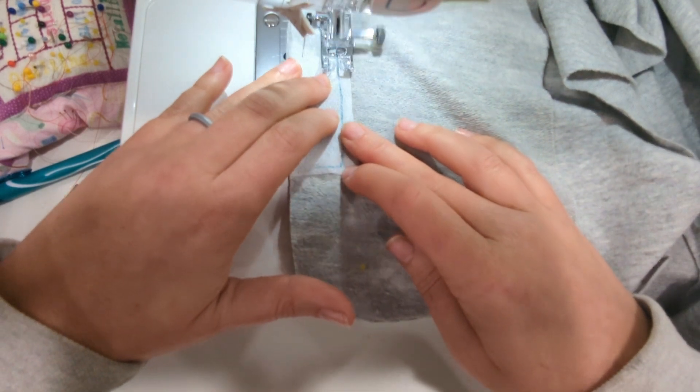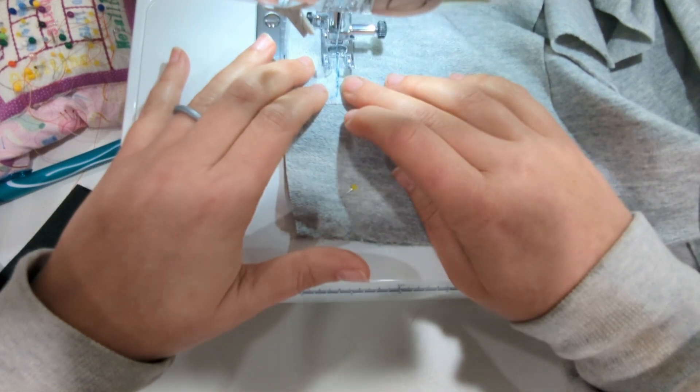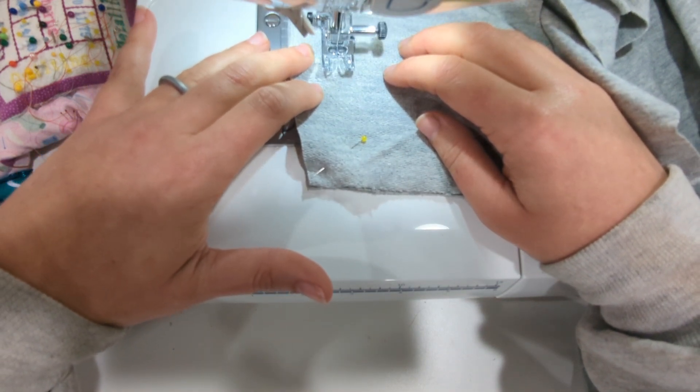I like to use a longer triple stitch here. When you get to the corners, just make sure you leave your needle down, lift your foot up, and then turn and continue stitching.